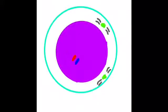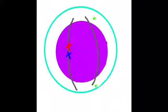Meiosis: homologous chromosome pairs form. In metaphase 1, the chromosomes attach to spindle fibers and line up in the middle of the cell. In early anaphase 1, the chromosomes separate. In telophase 1, nuclear membranes enclose the separated chromatids.